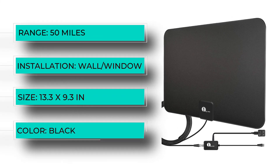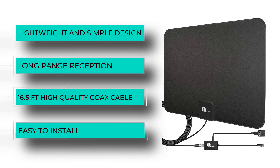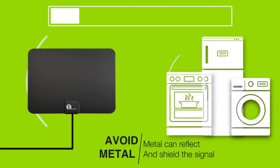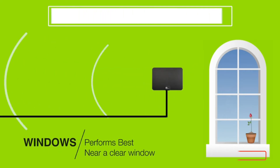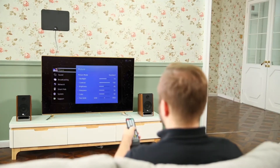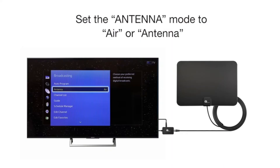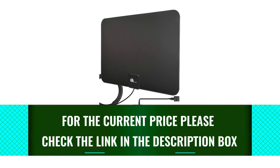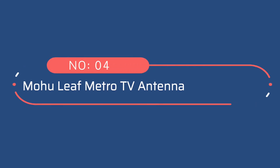Number three: 1byone Digital Amplified Indoor HD TV Antenna. 1byone's digital amplified indoor HD TV antenna is widely recommended as one of the best budget indoor TV antennas, and we agree with popular consensus. Among Amazon's best-selling antennas, it costs less than 30 dollars, which is about as low a price as you can expect to pay for a decent indoor antenna. While it is a solid antenna at that price, we recommend tempering your expectations around its performance. The current Amazon listing states an extremely unrealistic 200-mile range, but the company's own site lists a much more realistic 50-mile range.